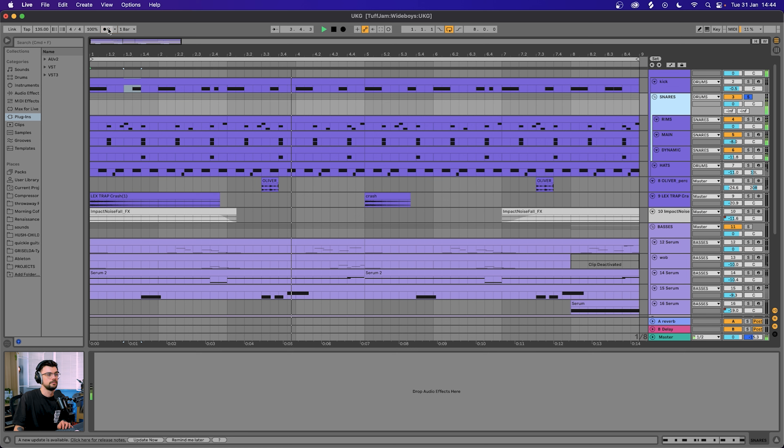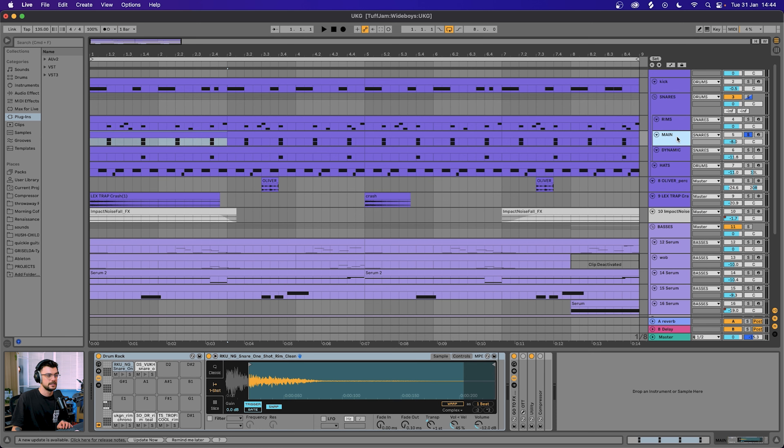This is our classic two-step pattern. We have an onbeat on the downbeat and then an offbeat to follow — this is going to play after the third downbeat: one two three four, one two three four. So it's a very push-pull rhythm. Down to the snares, we're getting a little bit busier now.